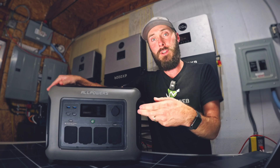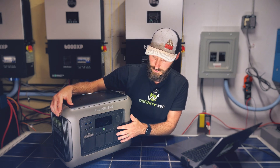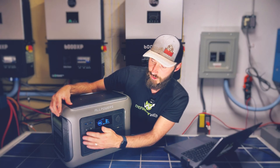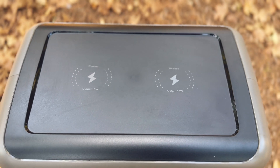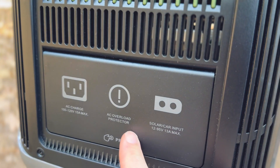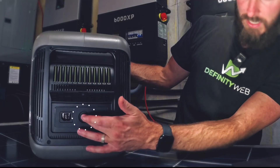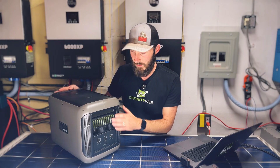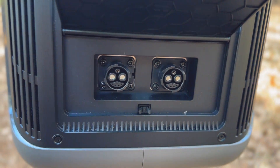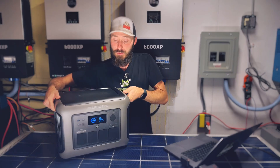Maybe you can plug a fridge directly into it if you've got one of those really cool 12-volt fridges. Each of these ports is turned on and off individually, or at least each of the sections. This button turns on your pure sine wave inverter, and this button turns on your DC. If you want the wireless charging, you have to turn on the DC, and it takes a moment or two after you've turned it on. On the left side, you push in down here to pop up the AC in and the circuit breaker. And right here we've got our solar input. On the other side, we've got our battery expansion ports — if you get the additional batteries, you can plug them in here to expand the battery capacity.